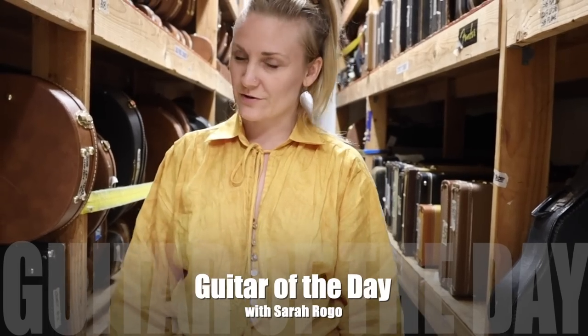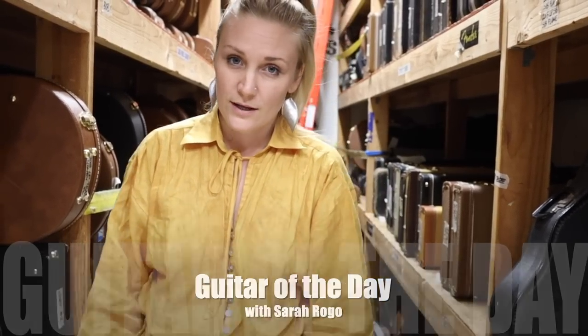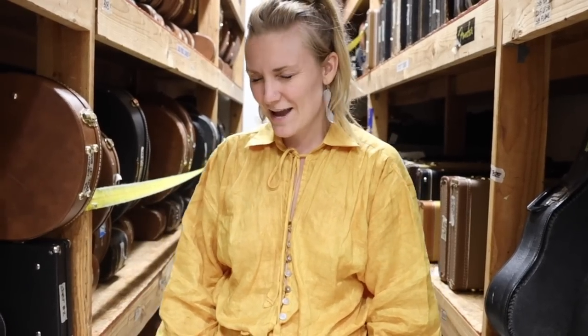Welcome to Guitar of the Day at Norman's Rare Guitars. My name is Sara Rogo. Lemmo is on tour, so I'm stepping in doing Guitar of the Day today.